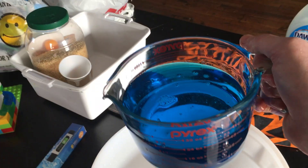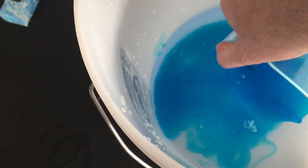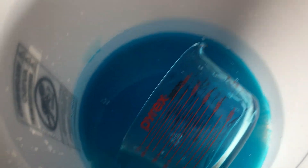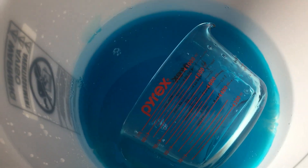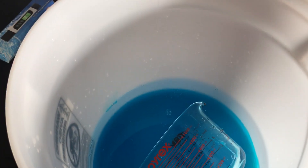I have my distilled water and now I'm going to put in three cups of Dawn dishwashing liquid. I could pour it in violently, but I don't want to do that. I want to just put this into the tub and very gently turn it on its side, letting the Dawn dishwashing liquid just sort of escape. I'm going to let the distilled water, the Dawn dishwashing liquid, and the glycerin sit for 24 hours, covered so the water doesn't evaporate, and we'll come back after 24 hours and see what we have.